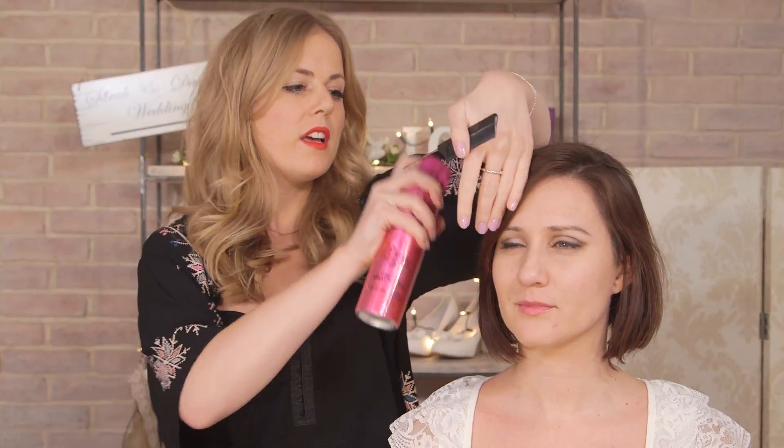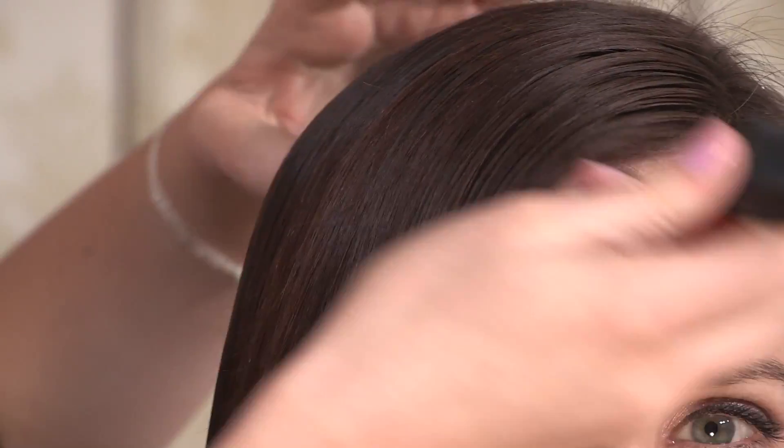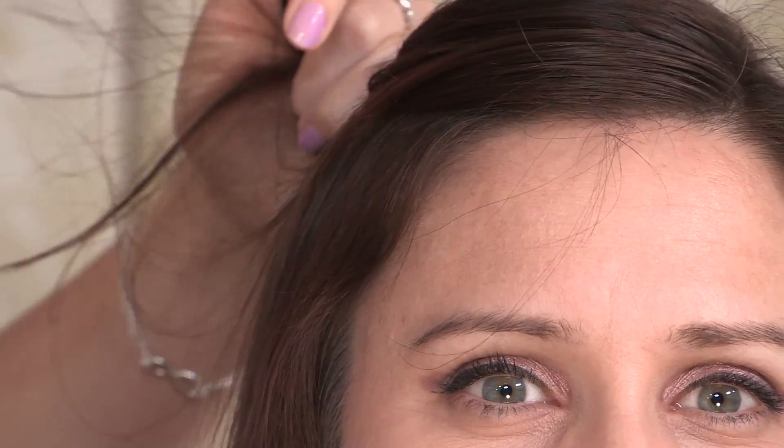Prep for this look is really important because you're going to need to get quite a set style before you brush it out. So we're going to prep the hair with some mousse. Just make sure you brush the mousse through the top layers and the bottom layers too, so the hair is almost damp before you start.